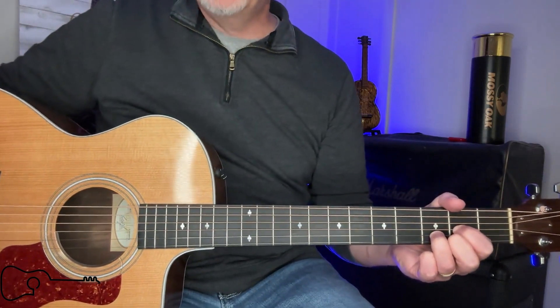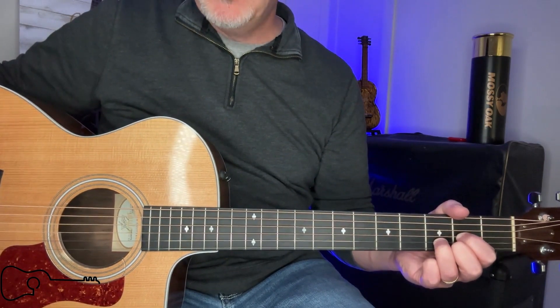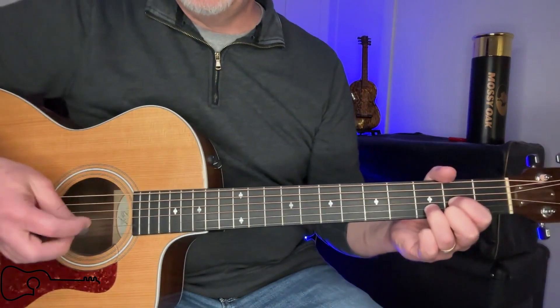Now we're up to the chorus, and the chorus is going to be D, G, D, then G, D, then G, D, then G, D, A, D. It's almost the same thing as the verse, so it's going to go like this.